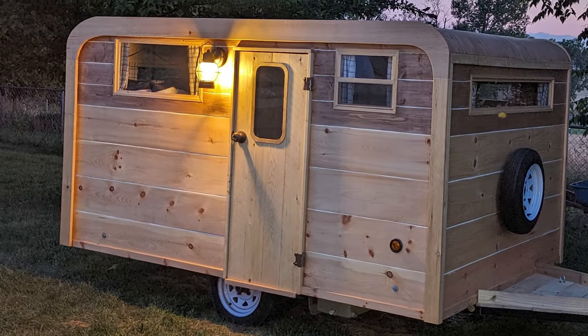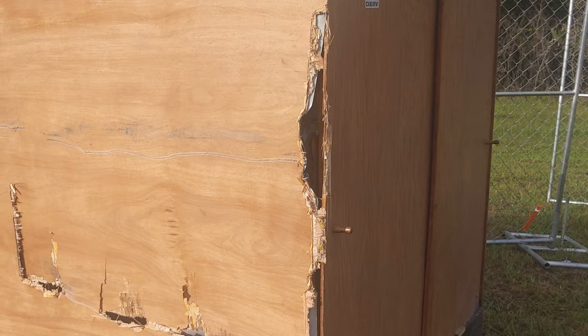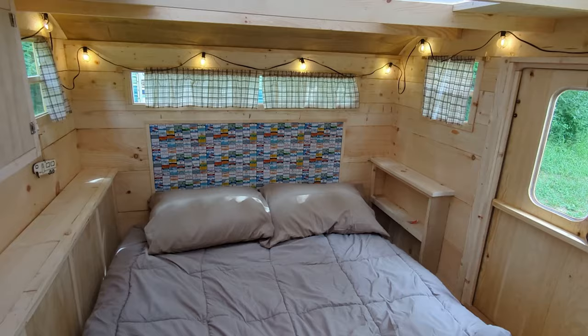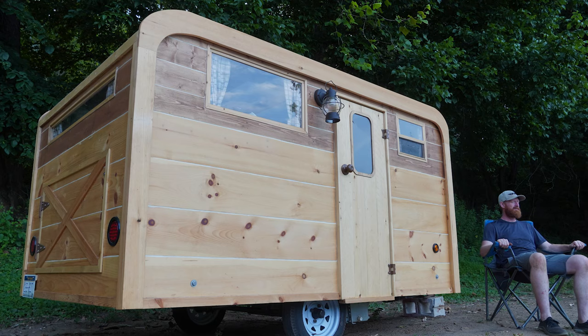I wanted to build something that reminded me of camping, and I needed to do something with my damaged camper. So instead of just repairing it, I decided to reuse the trailer and build something totally new. This is what I came up with.